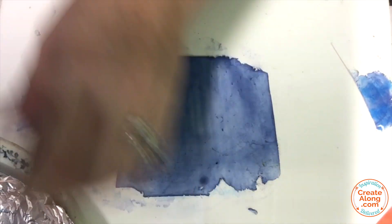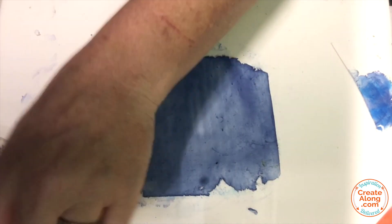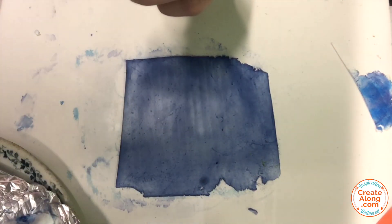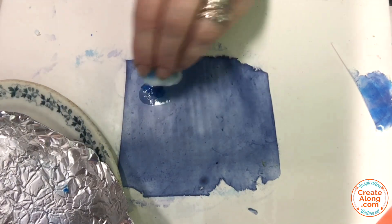Next, I'm using some Sailboat Blue alcohol ink and a little bit of regular rubbing alcohol. I'm going to place a little of the alcohol and then some of the alcohol ink onto a cotton ball and then dab it over the surface of the pan pastel.